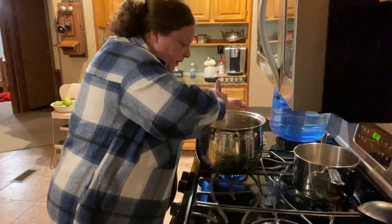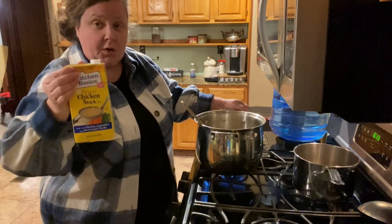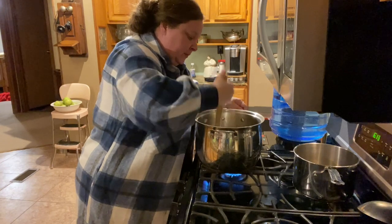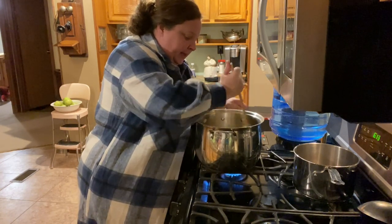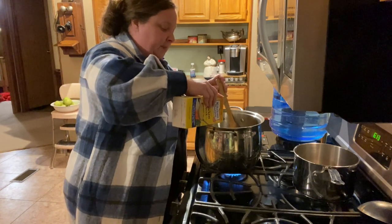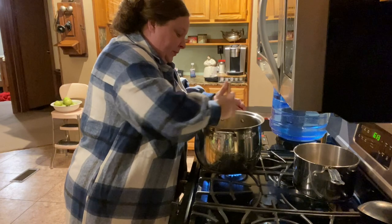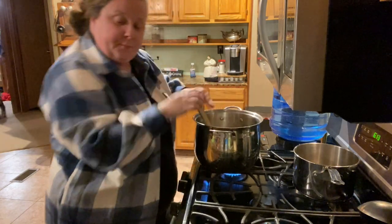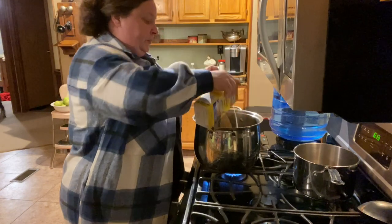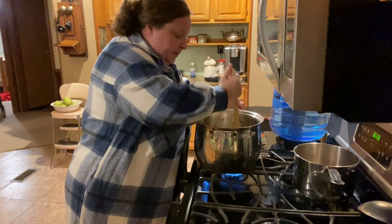It's been about a minute and don't worry if some of it kind of starts sticking to the bottom, because when you pour in your chicken broth — we're going to use this whole carton of chicken broth — when we pour that in, it pretty much deglazes the pot. I think that's been a good minute, so let's go ahead and pour it in. I like to pour in about a third at a time and just give it a good stir. It's pretty much deglazed the pot, so that's wonderful.